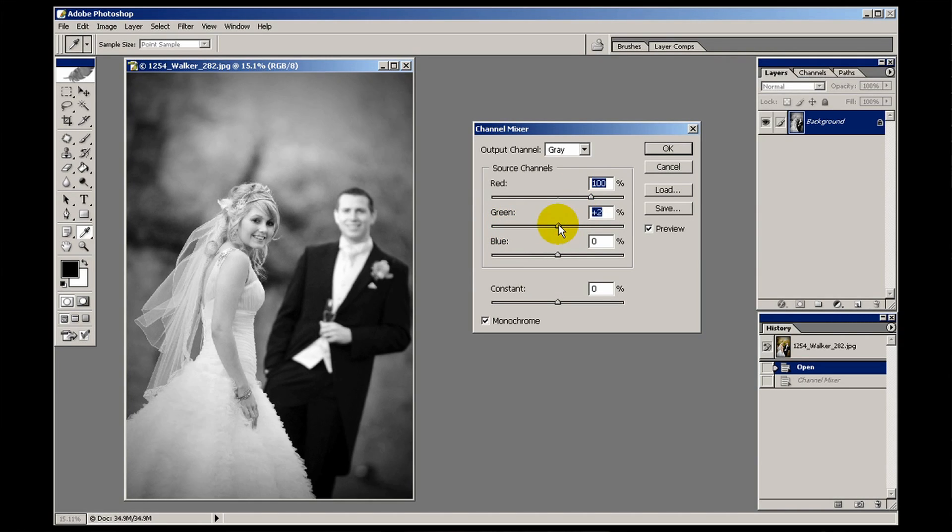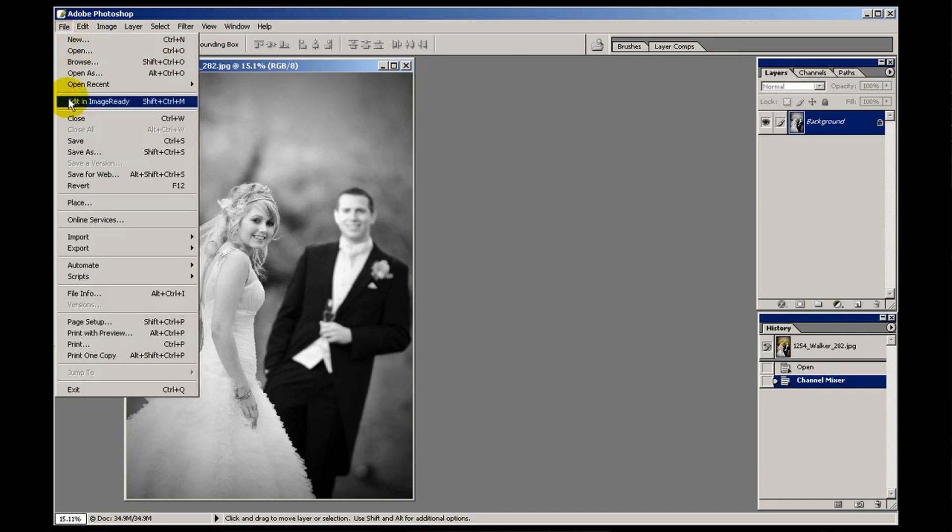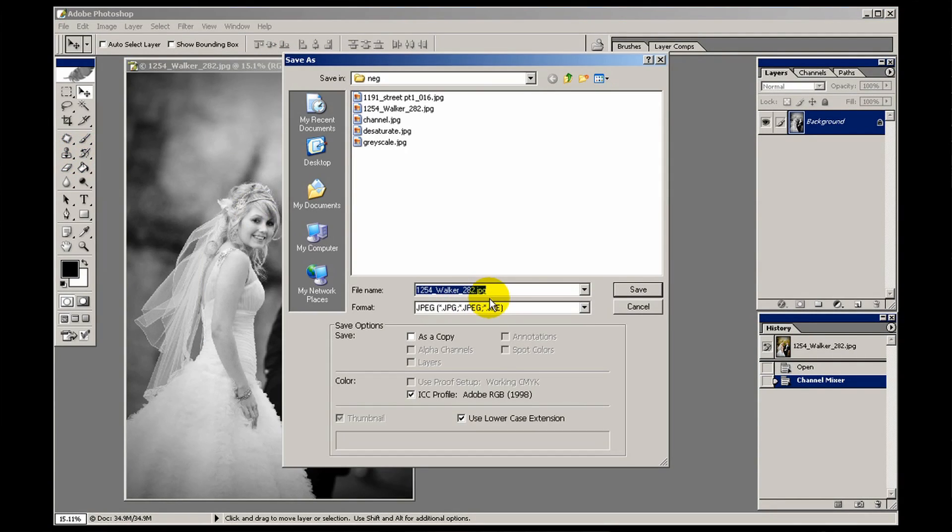If I start playing with the green channel — pulling it up a little — we're getting a lot more translucency, a more porcelain-like quality to the skin. If I take the blue channel down slightly it gives a different look to the straight channel mixed one. I'm going to save that as 'channel adjusted' because I've tweaked it.